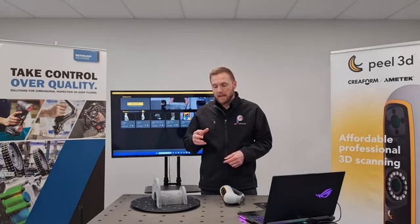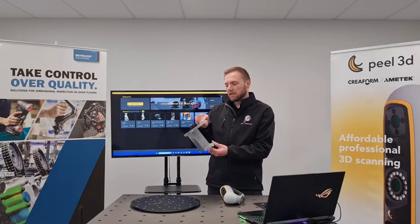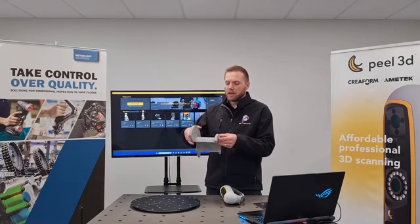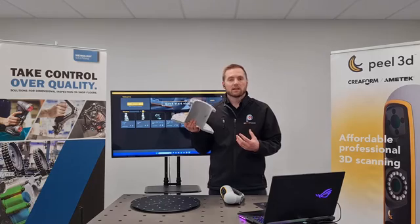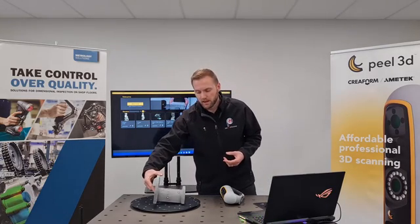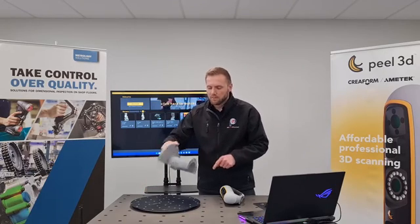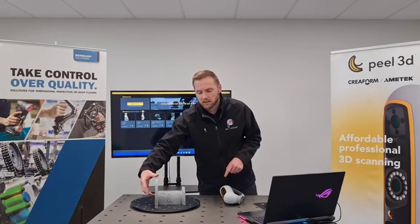Let's go ahead and scan this part here. It's just a mechanical part, a demo part that we can show you how to reverse engineer and recreate. Because it has a bit of corrosion on it, it's hard to see, and it has a few mechanical dents — we just need to replace it.